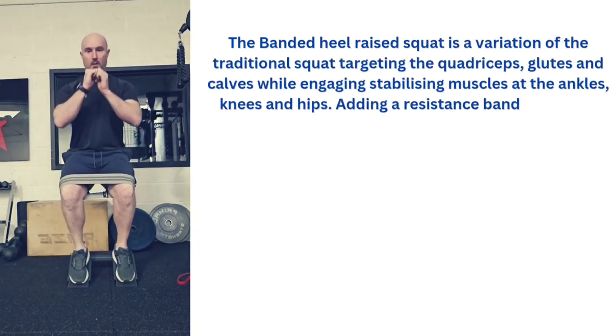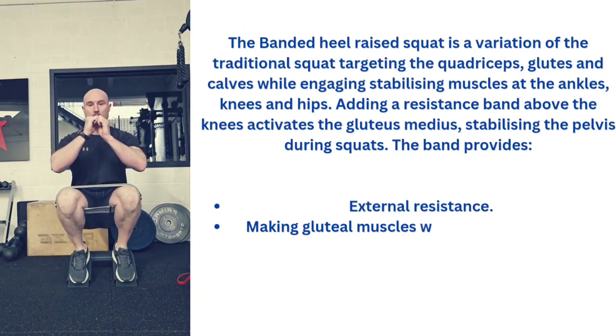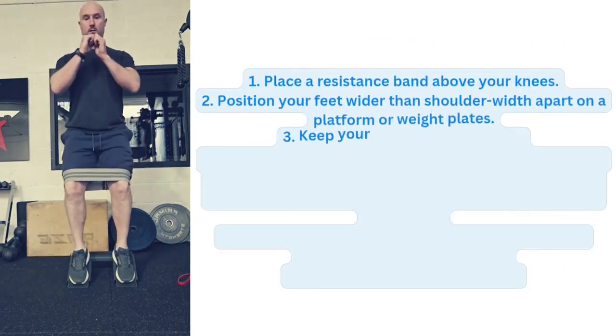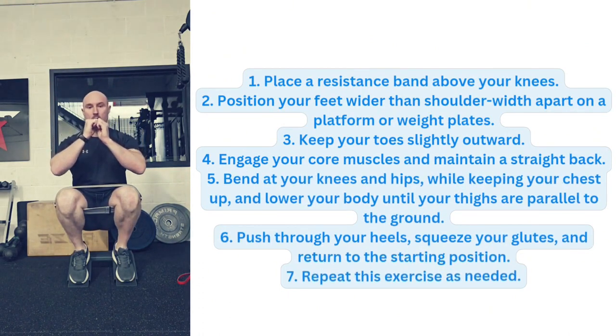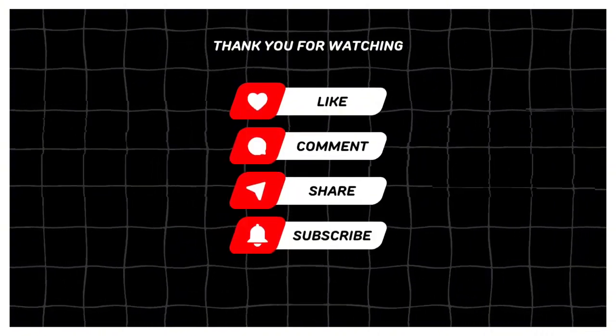The banded heel raise squat has an external rotation bias for the glute medius during the descent, making it another great exercise to focus on the glute medius.